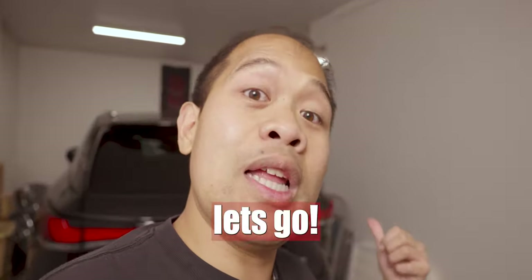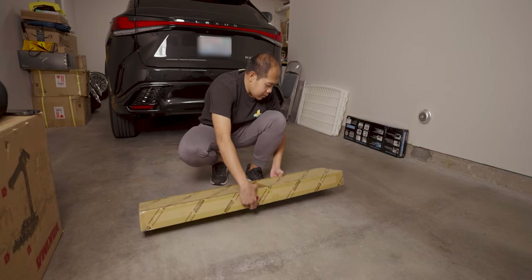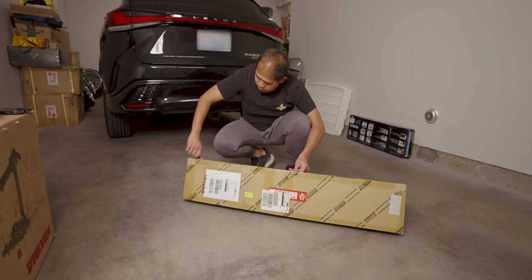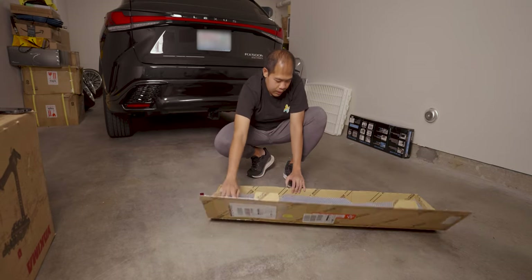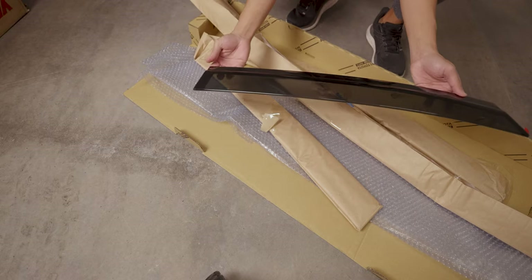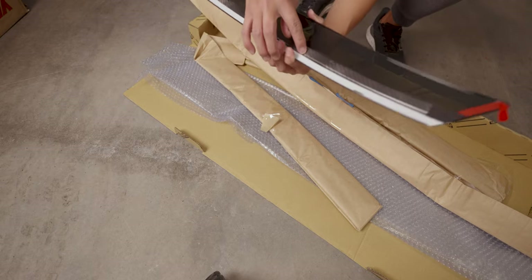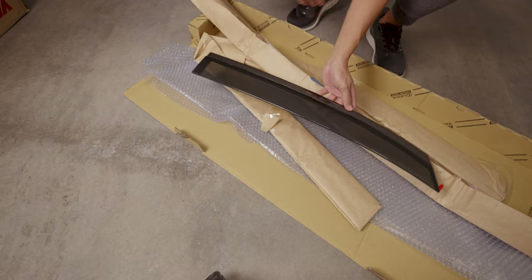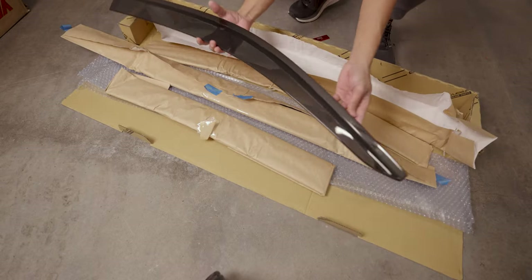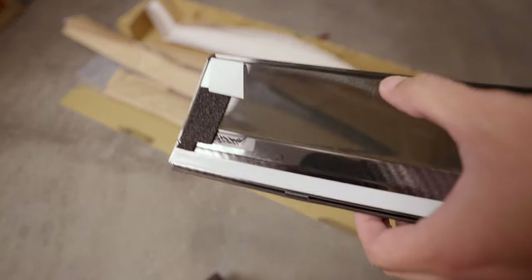So excited to install this. Here's the box — let's open it up. Look at that black chrome! So this is the rear passenger side, stainless steel material. And this is the front side — see that dark chrome? And there's the Lexus logo.